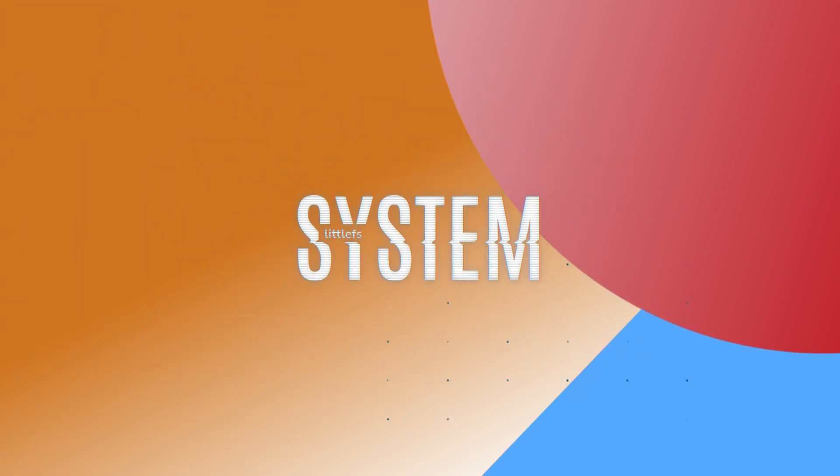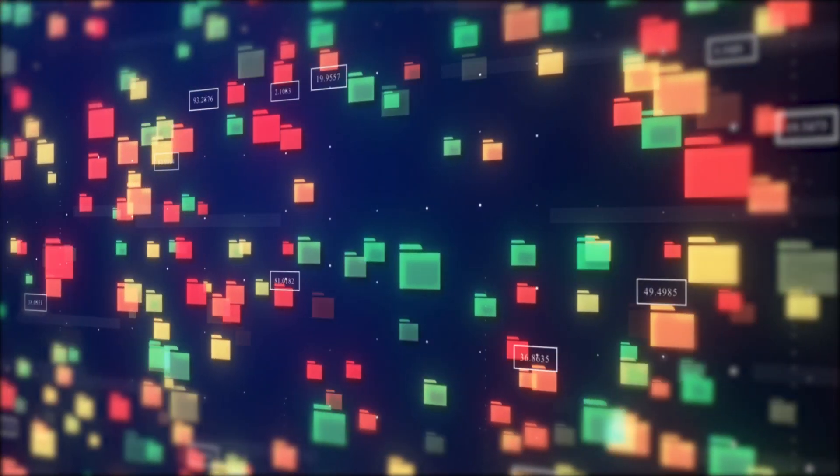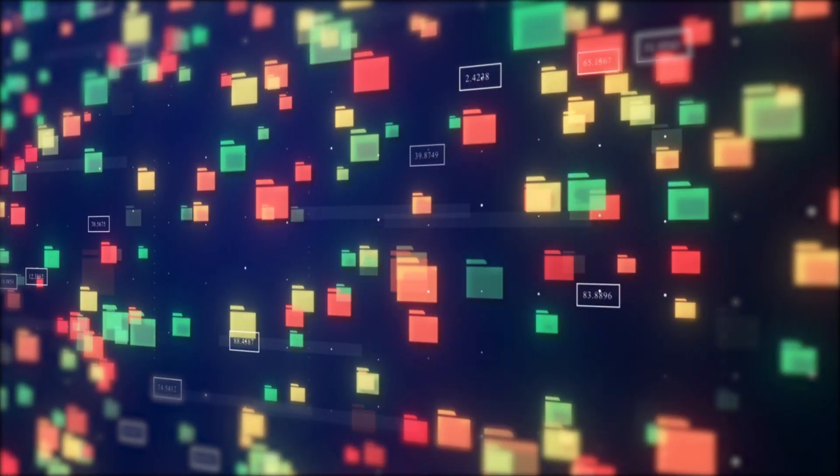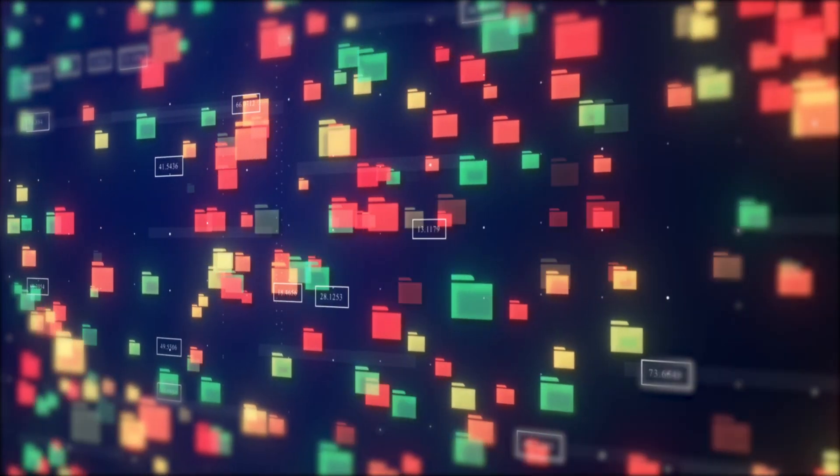System: LittleFS updated to the latest release — more fixes, more power. Think of LittleFS as the way your Flipper Zero keeps its files and data neat and tidy. The new version simply makes it even better.